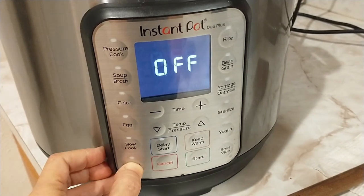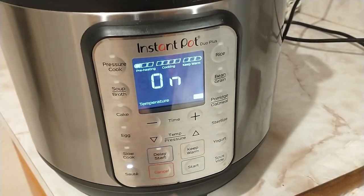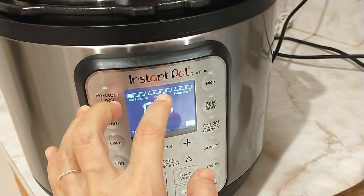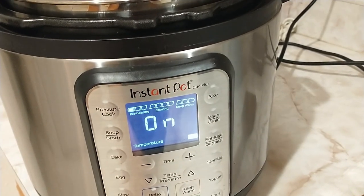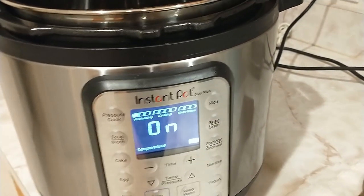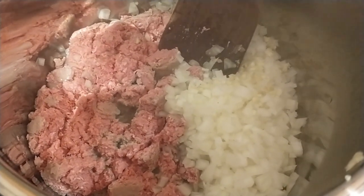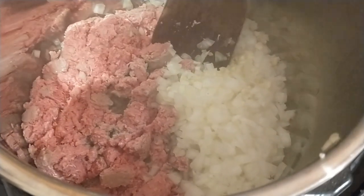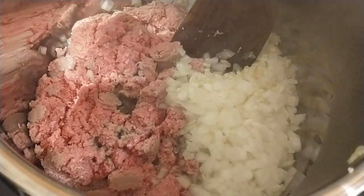I'm going to set the Instapot to sauté and start. Once it gets into the cooking range, I'm going to add the meat, the onion, and the minced garlic cloves. I've added the meat, chopped onion, and minced garlic. You just chop it up and stir it with a wooden spoon every few minutes until your meat is no longer pink.